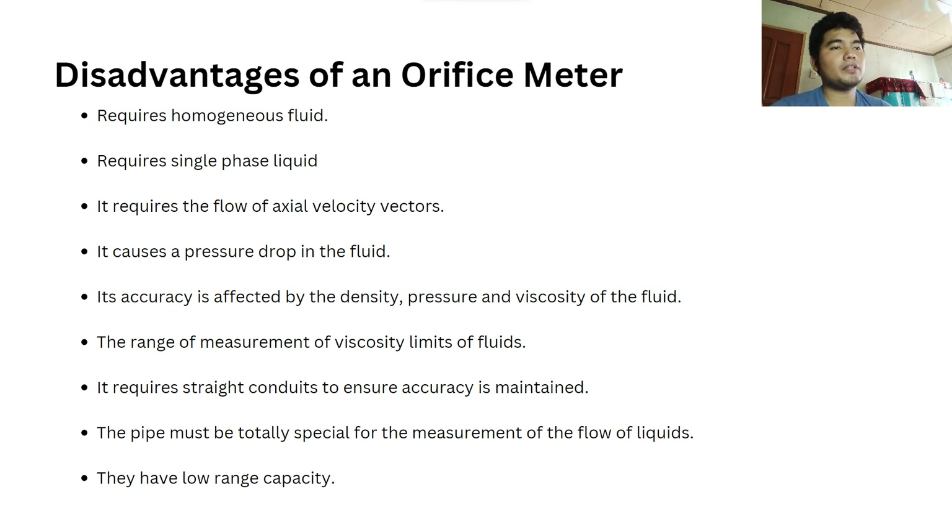The disadvantages of an orifice meter include: it requires homogeneous fluid; it requires single phase liquid; it requires the flow of axial velocity vectors; it causes a pressure drop in the fluid; its accuracy is affected by the density, pressure, and viscosity of the fluid; the range of measurement of viscosity limits a fluid; it requires straight conduits to ensure accuracy is maintained; the pipe must be totally special for the measurement of fluid flow; and they have lower range capacity.